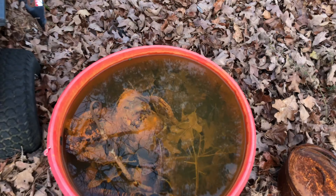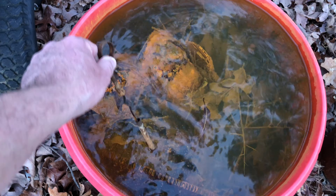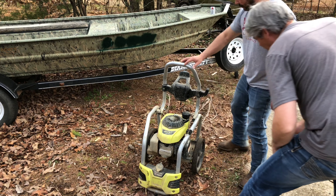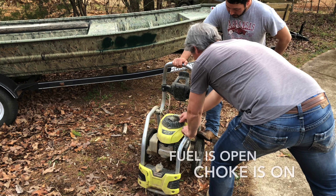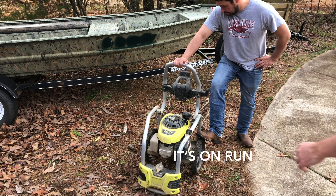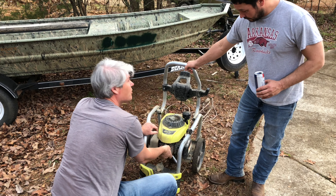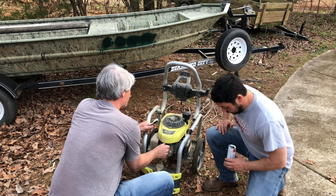Looks like this bucket here is where Mikey keeps his parts to soak so they can rust and fail. We just pulled it out of the garage — it should start right up. Fuel is open, choke is on. I don't think that's it. I don't think the spark plug... I don't think it's getting any fuel.